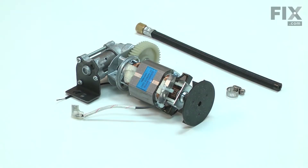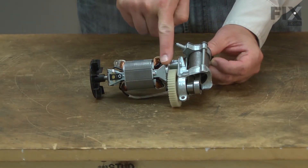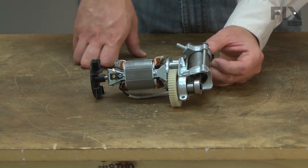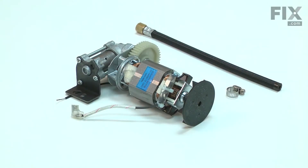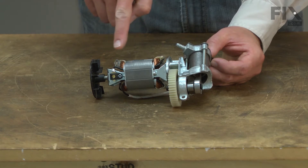Replacing the pump and motor assembly fixes common compressor problems such as not building pressure, excessive sparks from the motor, or worn out motor brushes. The pump and motor come already assembled together. Replacing the pump and motor assembly is a repair that you can do yourself, and I'm going to show you how.